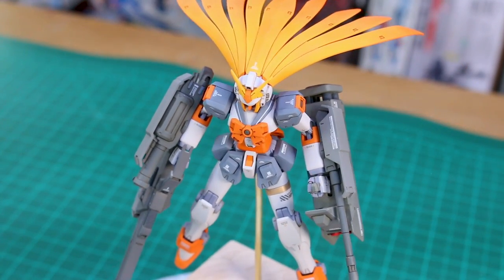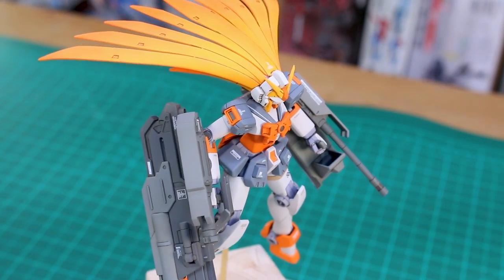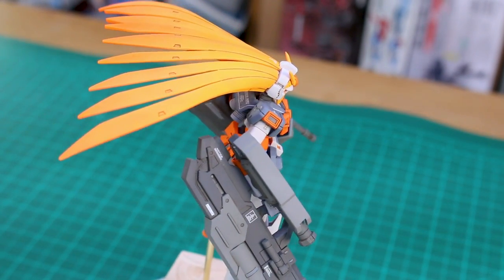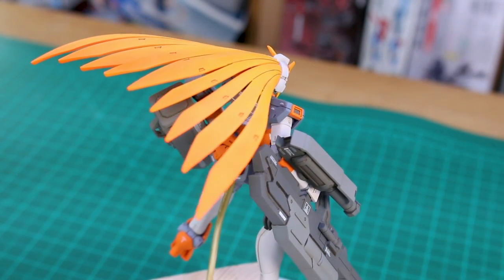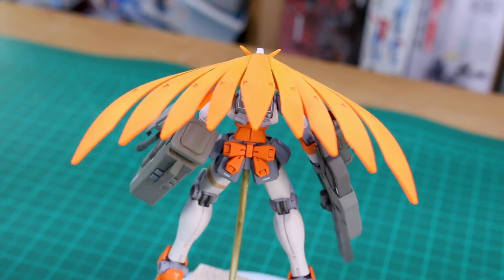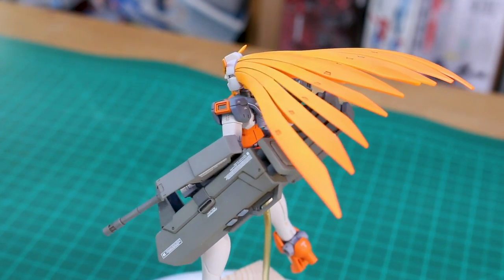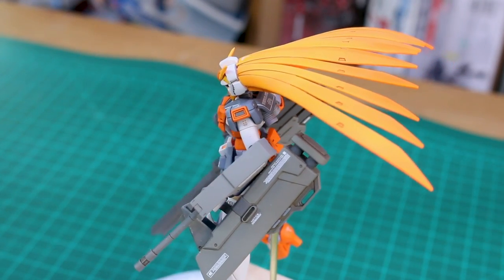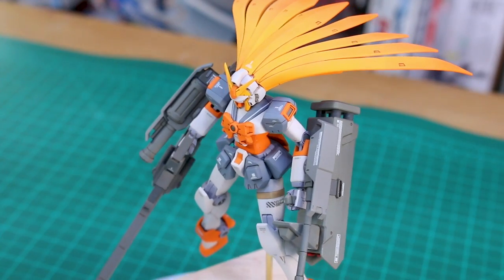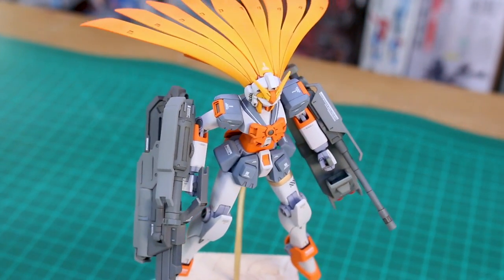For the weapons I used a few different shades of gray just to give a little bit of color variance. Then there's the hair — it was originally done in a very bright fluorescent orange. With all the orange already on the mobile suit, I thought that bright fluorescent orange on the hair was just too much, so I decided to tone it down by spraying some character yellow over it.